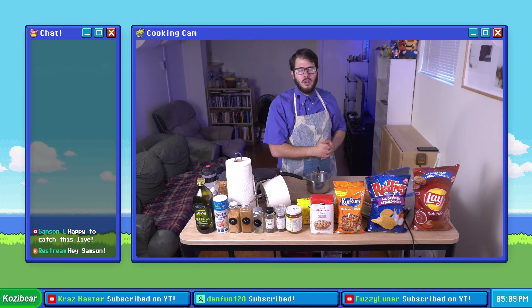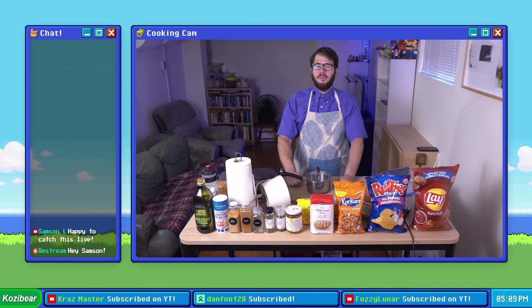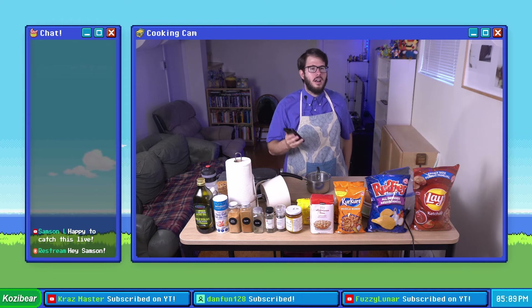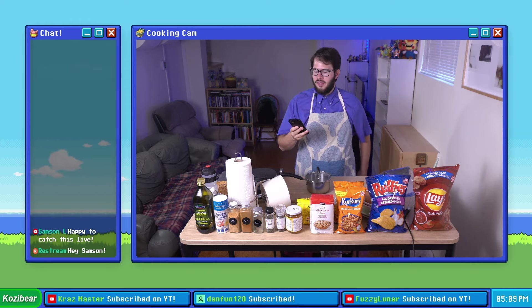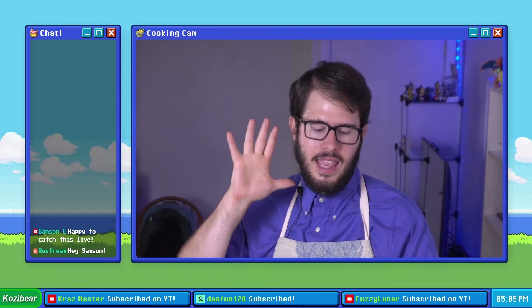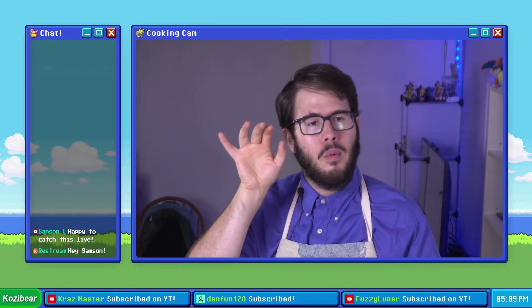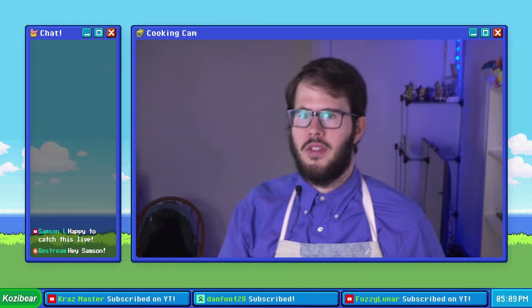Tonight we are going to be making various potato chip crusted pork chops. This particular recipe comes courtesy of Rene Paquette's cookbook Messy in the Kitchen. In the original recipe it is basically just pork chops crusted with all dressed chips, but we're going to be doing a few other chip varieties on today's stream.